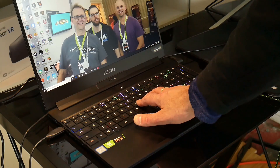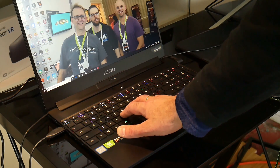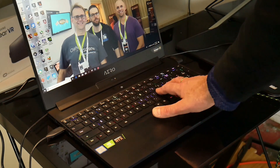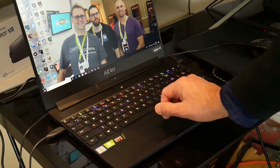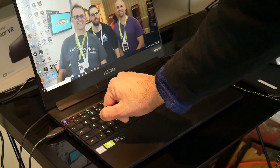The keyboard has a decent distance of travel and the feedback is pretty good when you press the keys. You do have a separate number pad as well without making the keyboard any smaller. My main criticism is with the max fan function which is on the Escape key — it is just too close to the sleep key, and several times I inadvertently put the computer to sleep whilst playing a game. This fan button needs to be moved over to the right hand side.